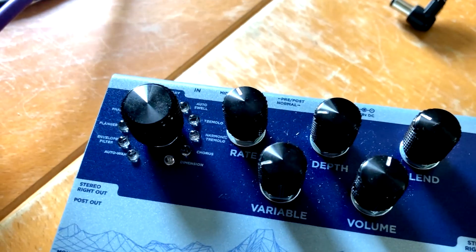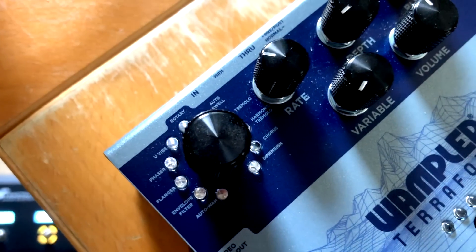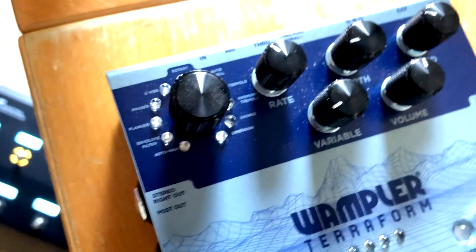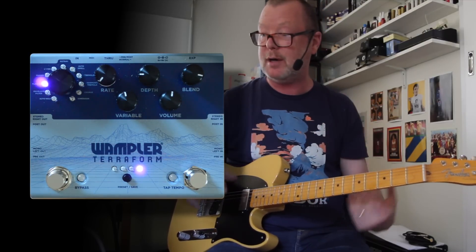This is the Wampler Terraform Multi-FX. It has 11 really great algorithms and they're voiced beautifully. I know Brian and the crew have spent a long time getting this one together and making sure that all of these voices are good and actually usable. And they sure are.